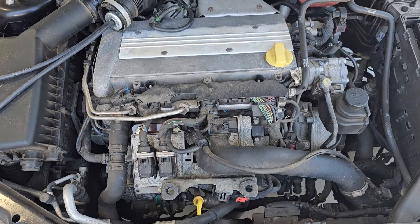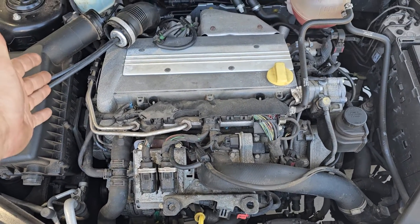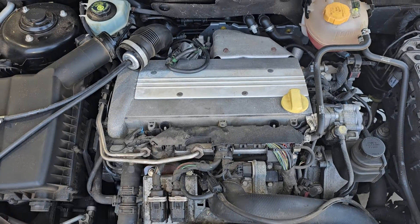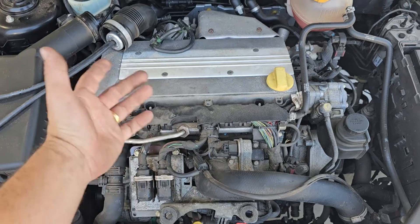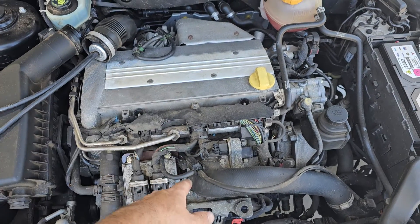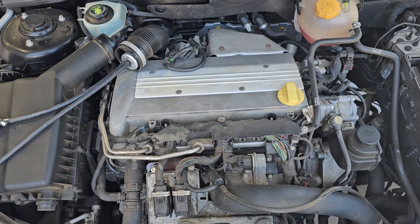P0033 — turbo bypass circuit. It's good to check that you have no boost leaks. Check that your solenoids are working. I pulled them off and I ohmed them both out — this was 24 ohms, 25 ohms, which is pretty typical for vacuum switching valves.